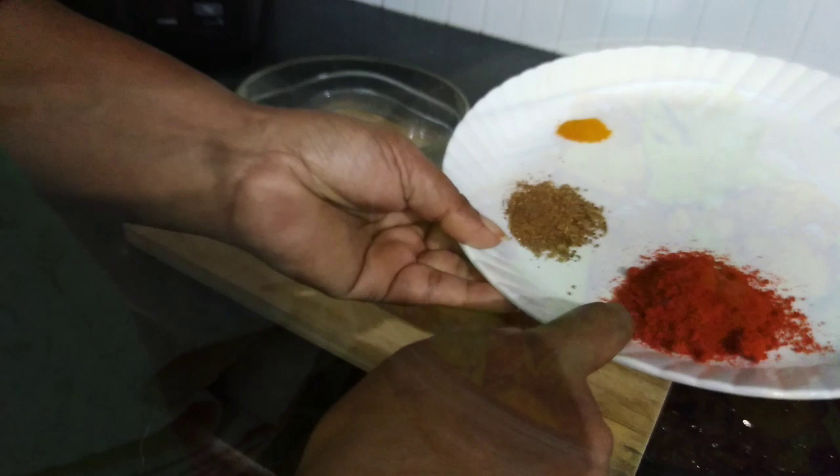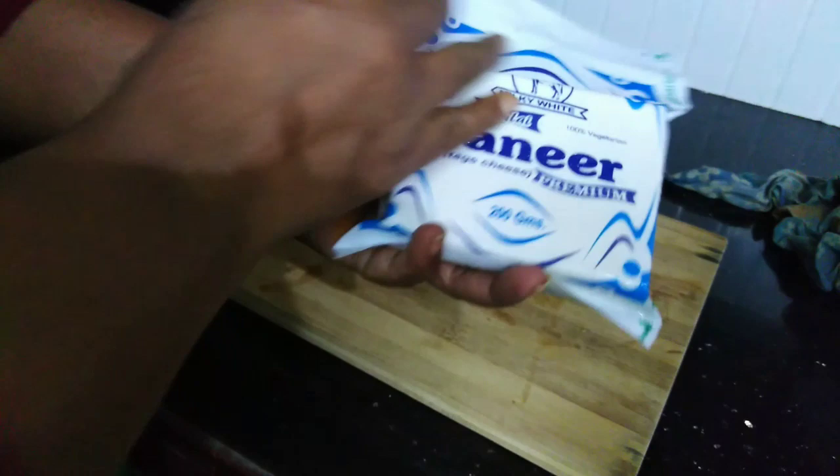I am going to make a paneer masala and marinate this paneer masala. It is made with Kashmiri chilli powder.